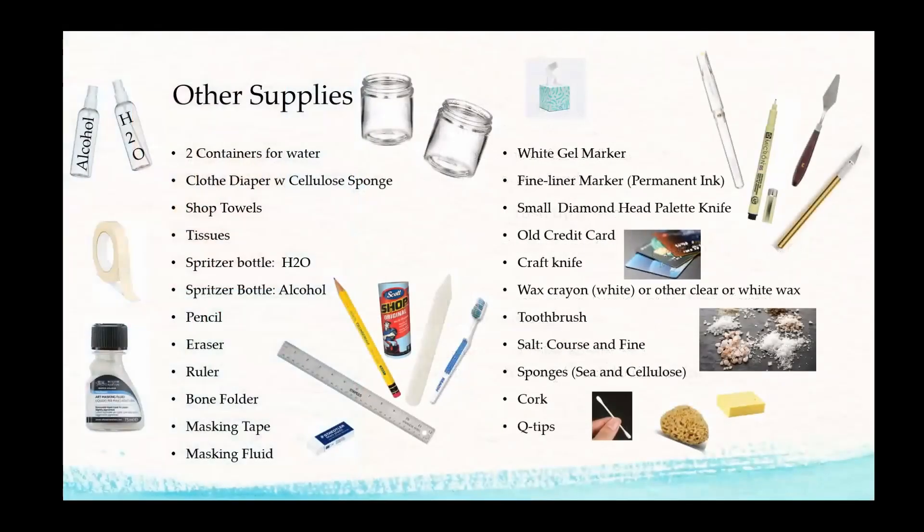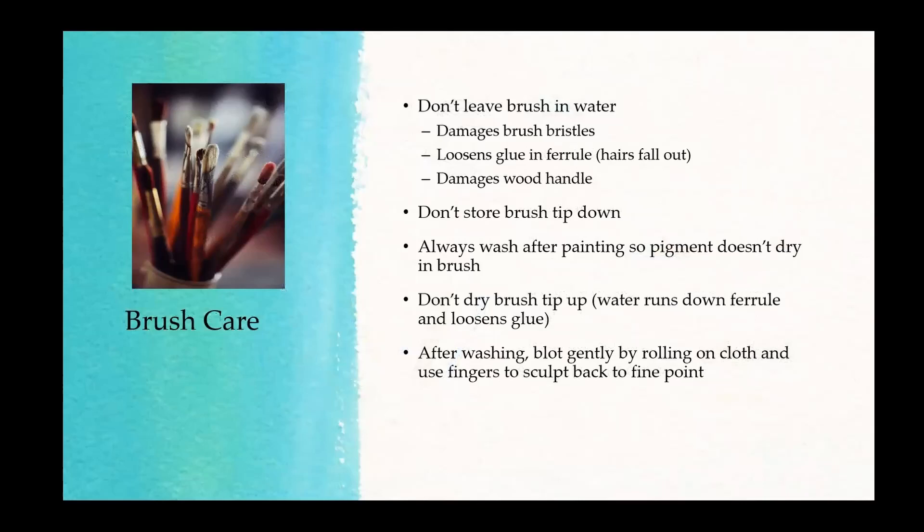Can I ask about storing them upside down? The slide says don't store brushes tip up, but you could leave them hanging upside down all the time. If you have a device that clips the brush at the top with the bristle end hanging down and free — there are brush holders that do exactly that — that would be ideal. You could leave them stored that way.